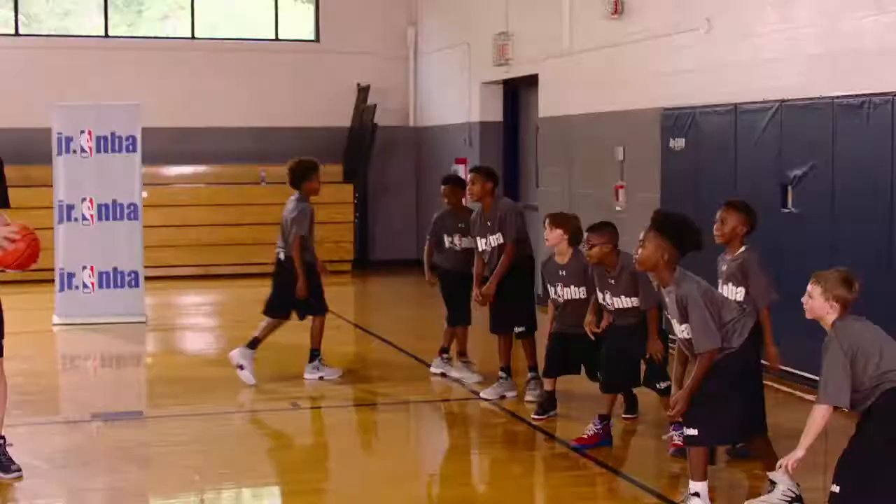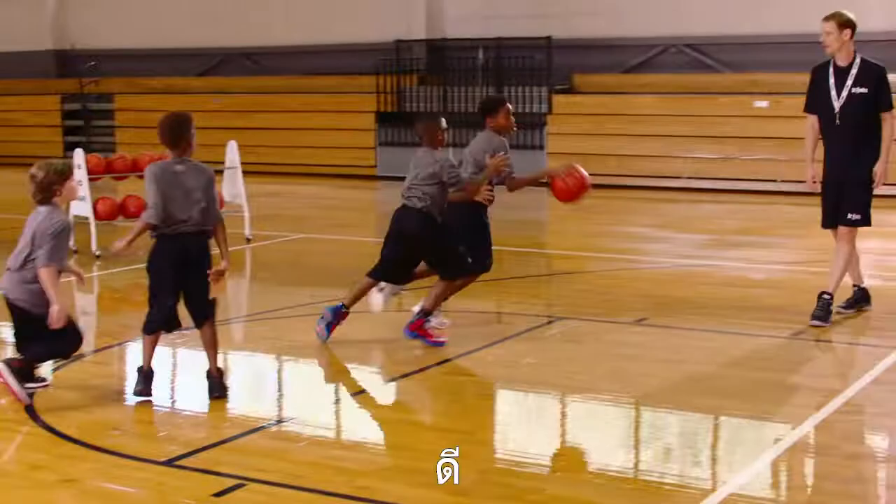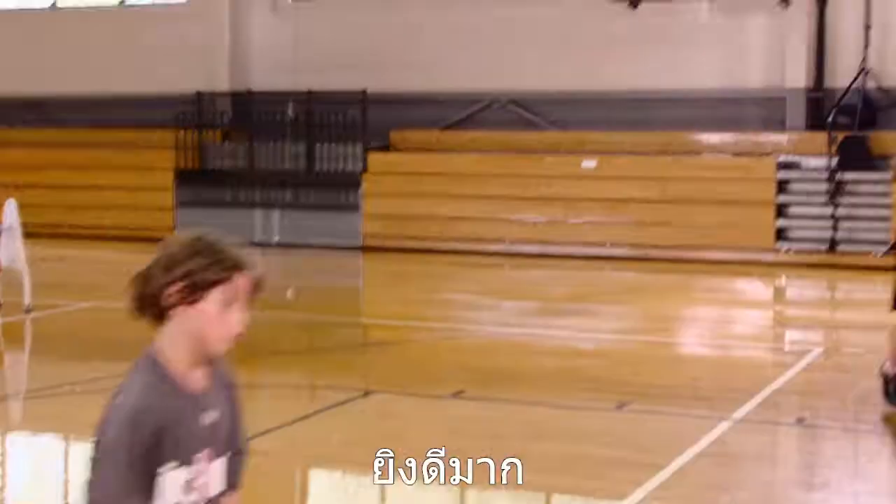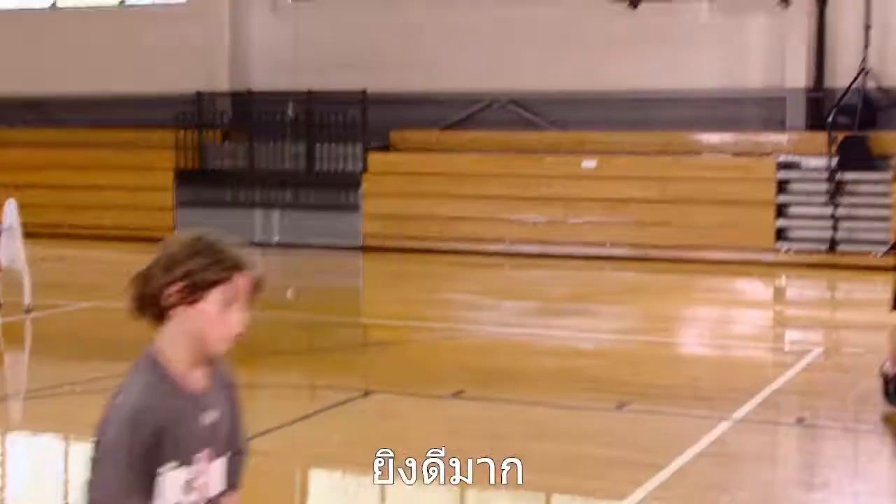Two and three. Two and three. Two and three. One and three — good. Good cut. Good cut. Good cut. Pass and cut. Good cut. Good screen. Great shot. Great shot. Here we go. Good shot.